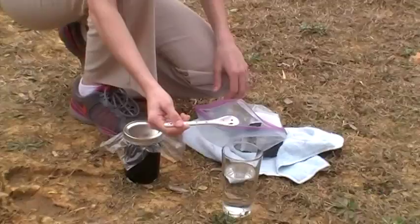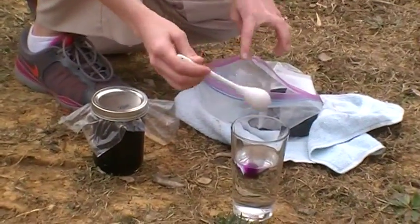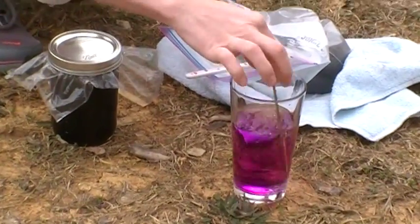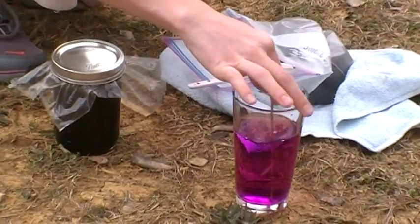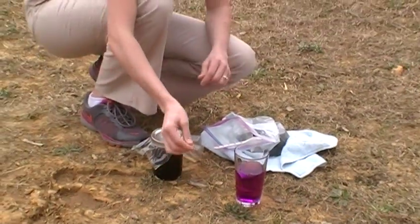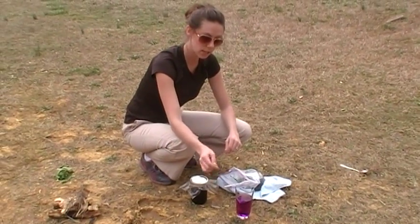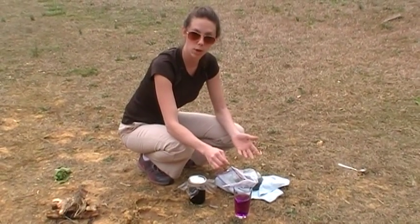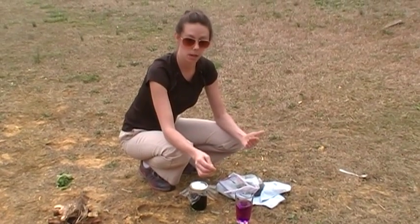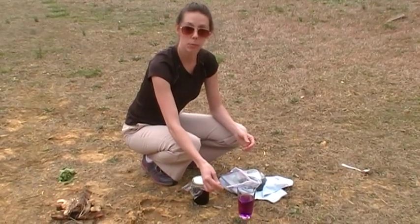Okay so I'm going to start very small — see that? That tiny amount is all you would need to make a wound wash solution. Now you do not want to ingest that — that is extremely potent. If you were going to ingest this, you would need to dilute it down with non-potable water, wait an hour or so, shake it up, let it oxidize, and turn things potable. You would want this to be a lighter pink color.